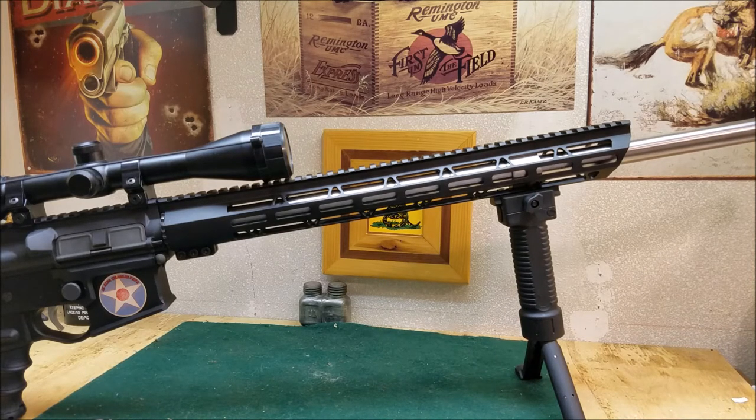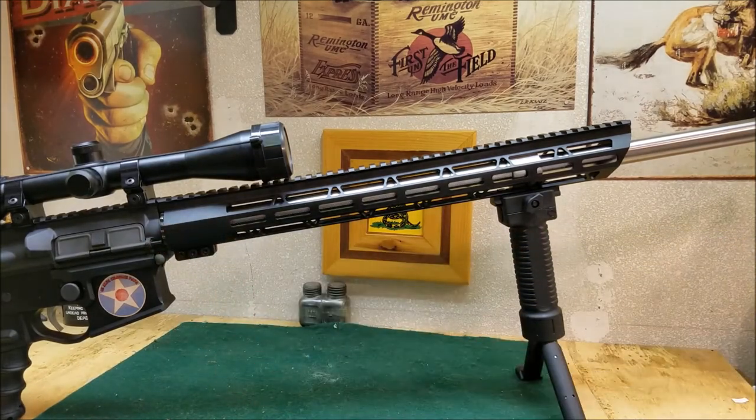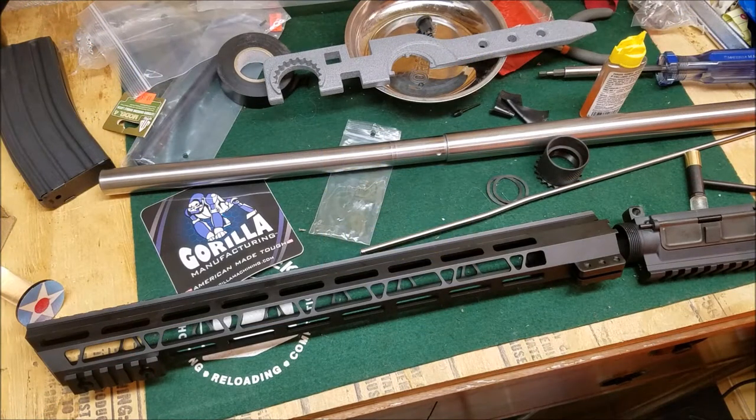The price is right — that's basically import pricing for a 17-inch free-float handguard. It comes with a steel barrel nut. We'll show you how to put that on, but I thought I'd do a quick video and review on this Gorilla Manufacturing handguard that I picked up on eBay, and we'll go through and show you how this all goes together.